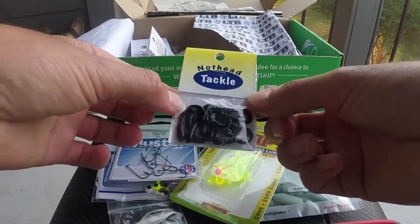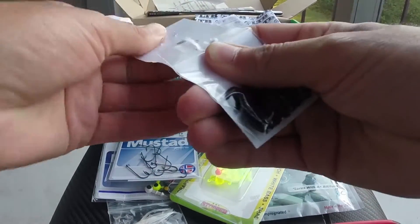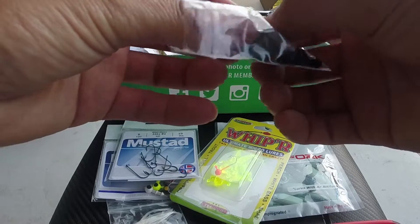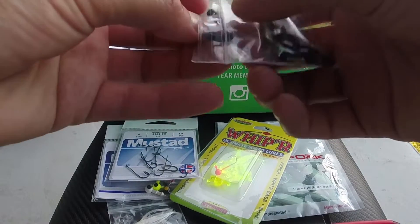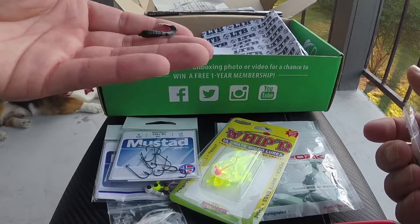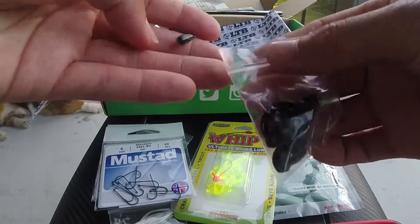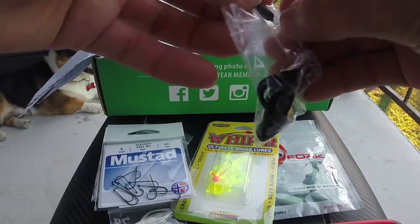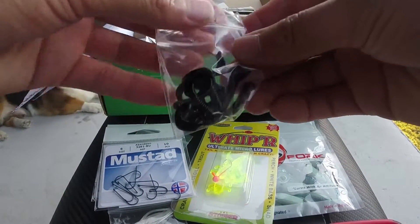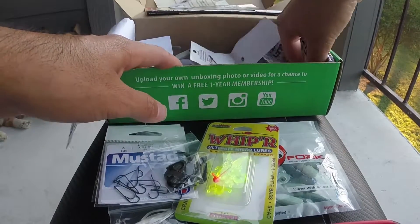Next are Not-Head Tackle jig heads — this is actually a brand that MTB uses too. These are nice and small so all the little fish will go for them. They're black, so visibility should be good. I've had these before in a different color but they should do the job.